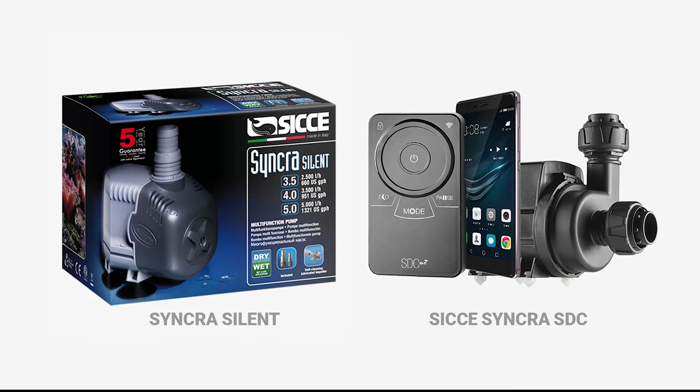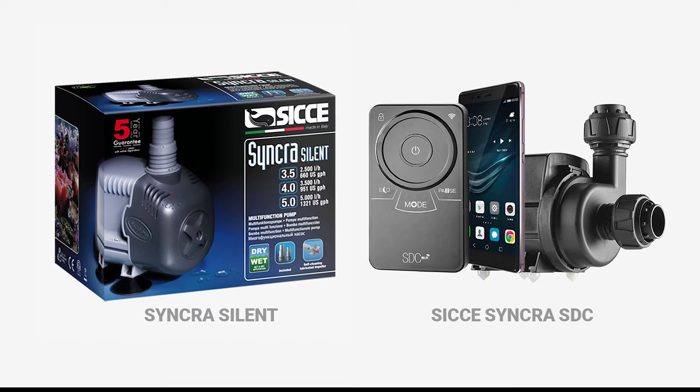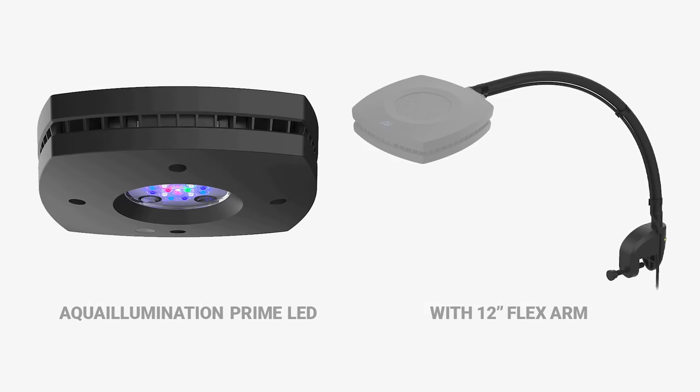To set up your All-in-One, you'll also need a return pump, light, and heater. For the return pump, we use and recommend the CJ Synchra Silent or Synchra SDC pumps. If you'll be running either a reef or planted aquarium, a high output light would be necessary. We use and recommend Aqua Lumination Prime LED lights with a 12-inch flex arm. For more information on which equipment is best suited for your All-in-One aquarium, visit WaterboxAquariums.com.